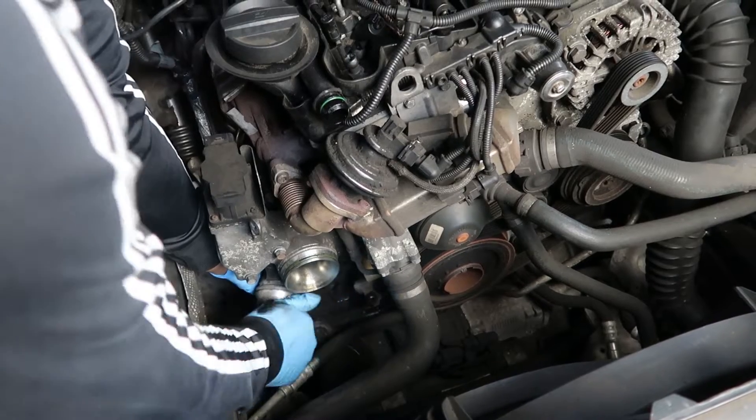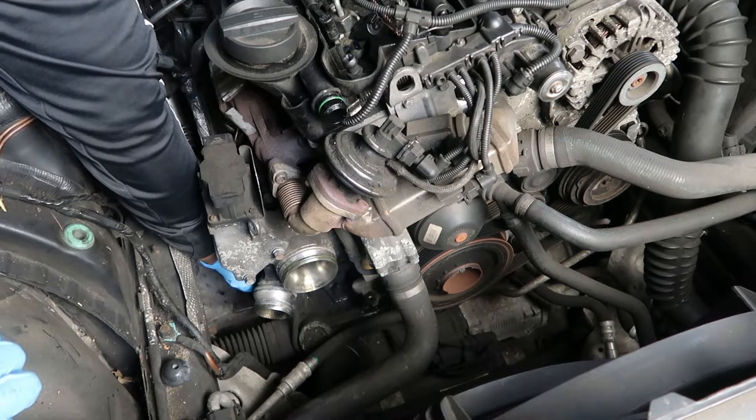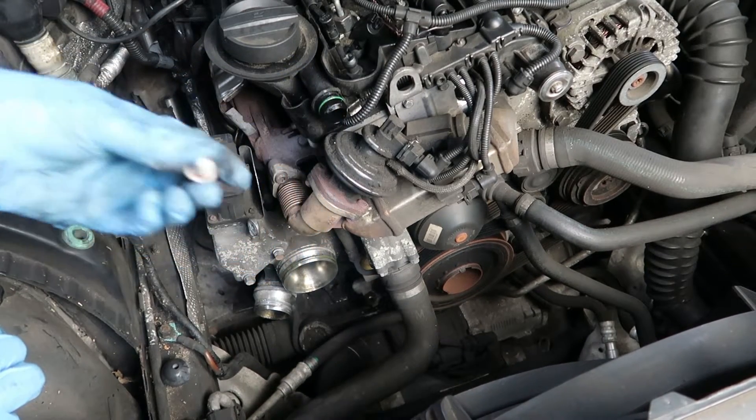We're doing this bit blind — there's a nut underneath there, I think it's a 13mm. It's just got a little clamp underneath that holds the bottom of the turbo. Unless you want to go under the car, you have to do it blind like I'm doing here. And there's that nut — just picking it up there.